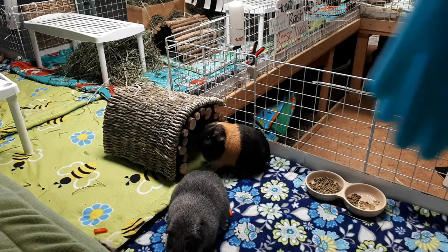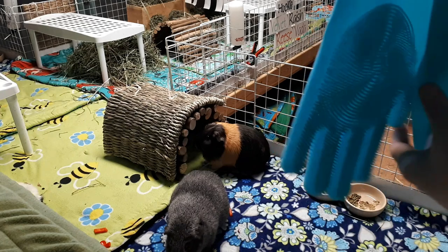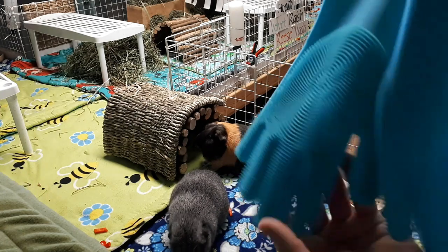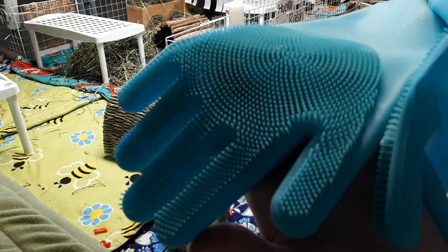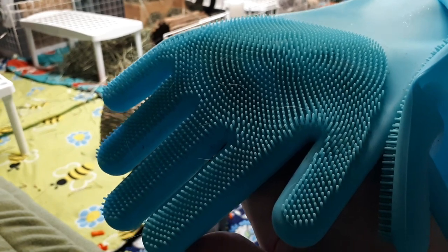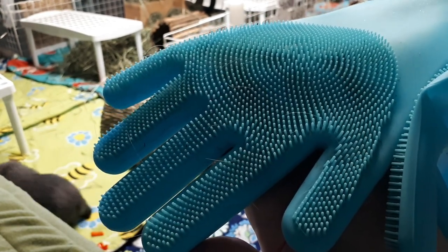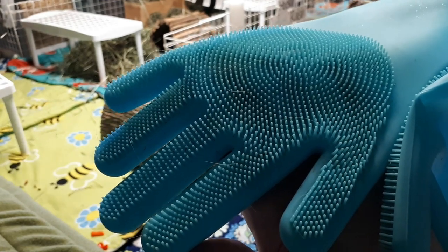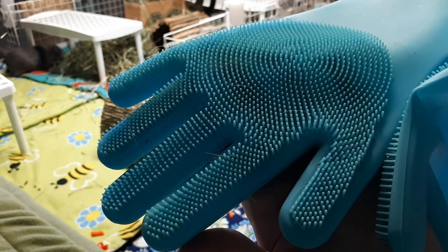They're silicone gloves that have little scrubbers on them, so they're meant to be used for dishes — to scrub your dishes in the sink. But the little grippy parts actually work awesome for removing poops, hay, and even fur off of your fleece.